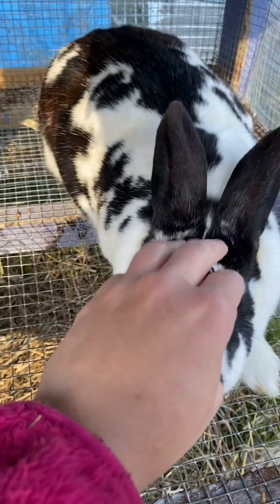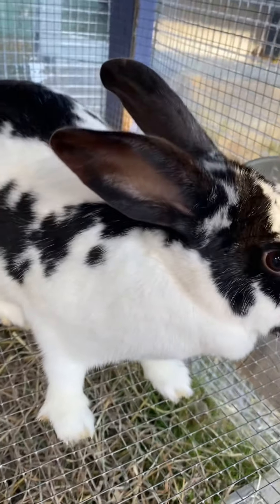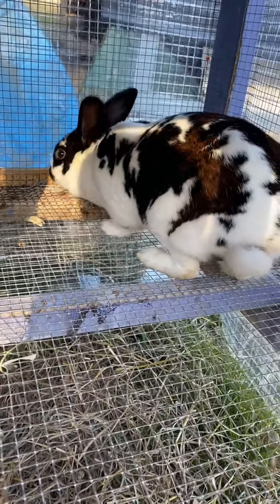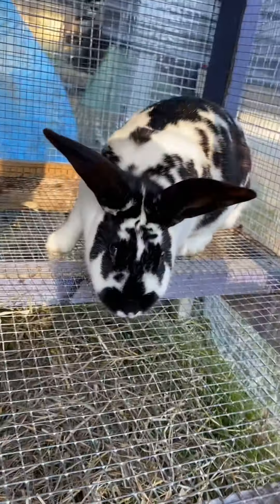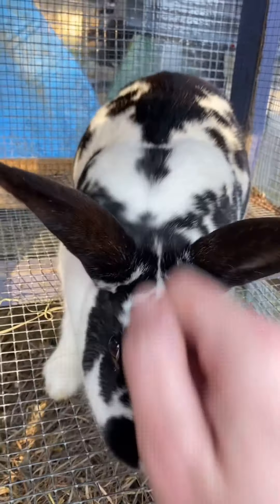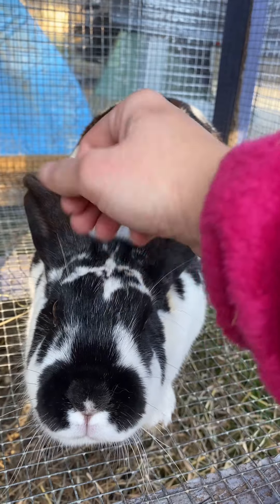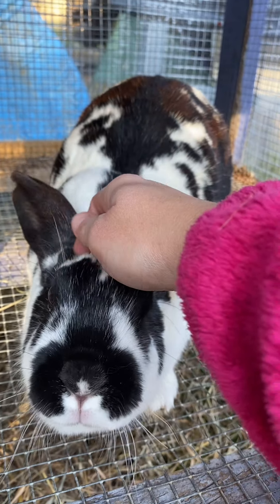Still no babies, as you can see. Her due date is tomorrow, so we will see if maybe she will have them tomorrow. She does not like you touching her belly right now. We will see if maybe she'll have them tonight.